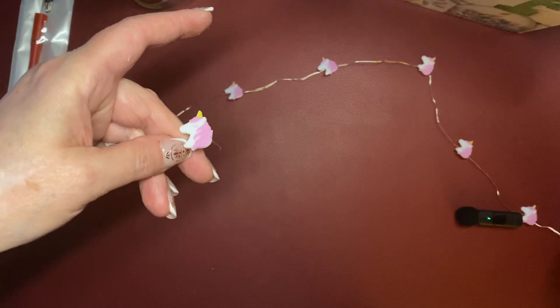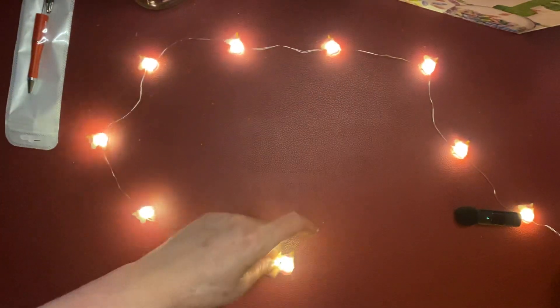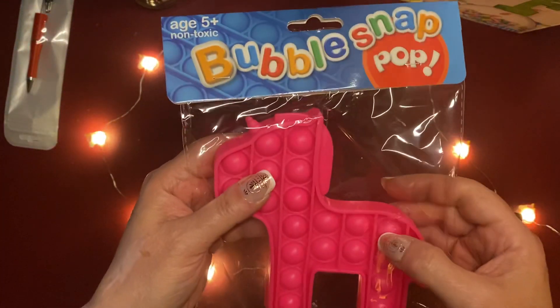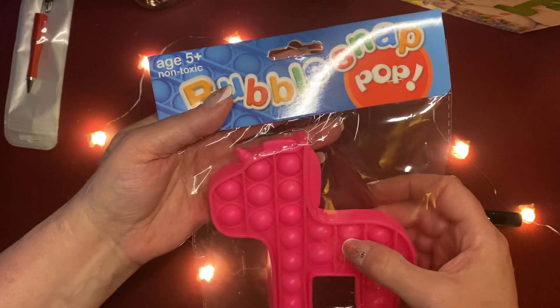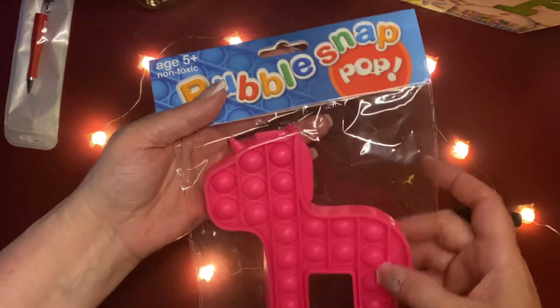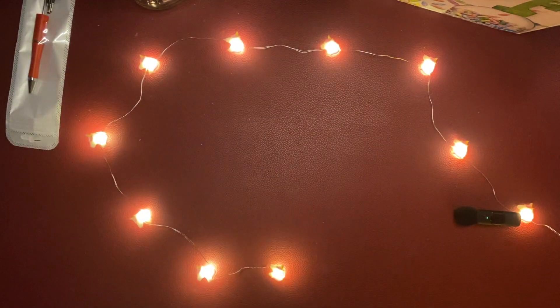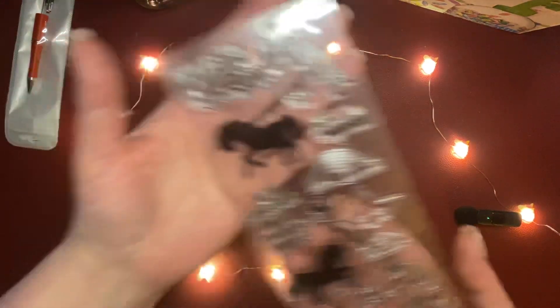Being such a sweetheart, she also sent me a unicorn string kit — how pretty! And then she sent me a unicorn bubble snap top — it's one of those copper things. I have another unicorn of this too.